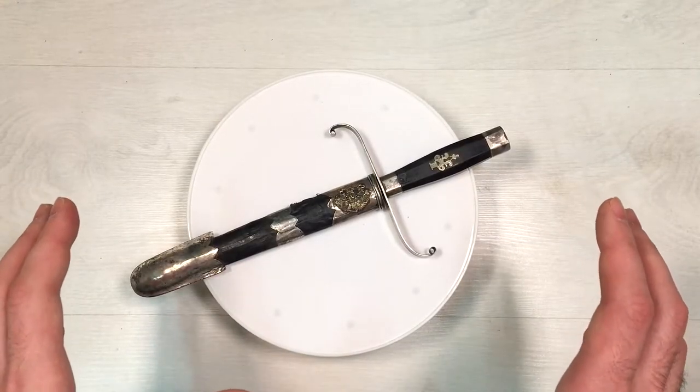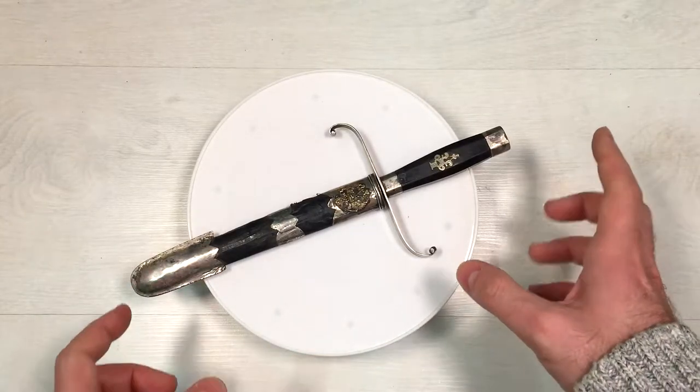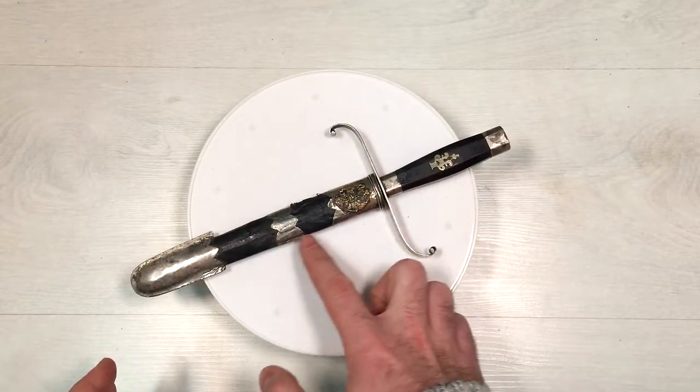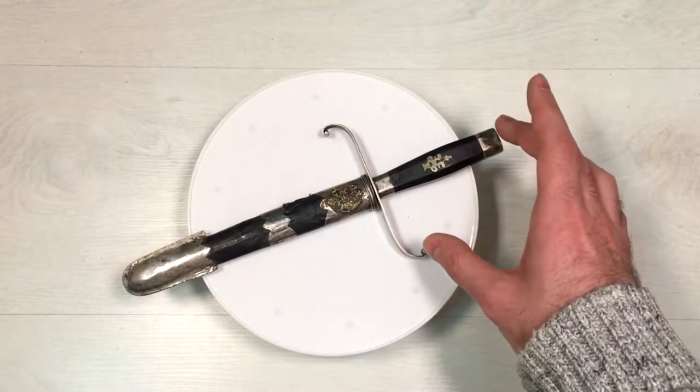This is a very nice Russian dagger or knife. It is completely handmade. The metal elements are made out of silver. The handle is made out of dark wood.